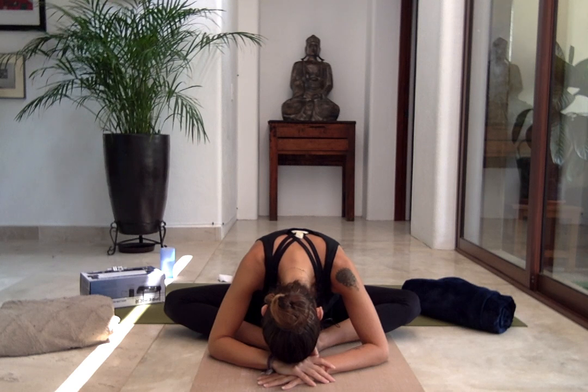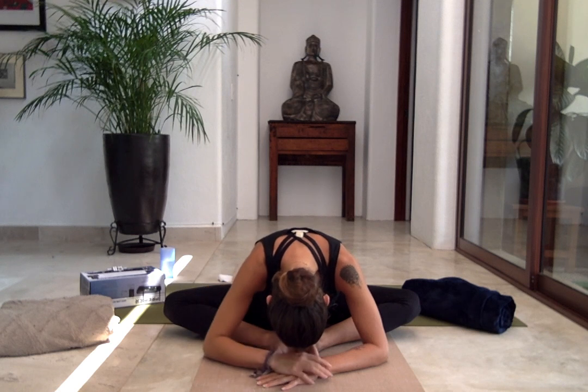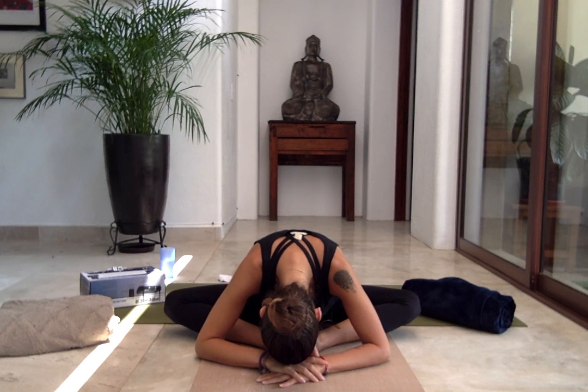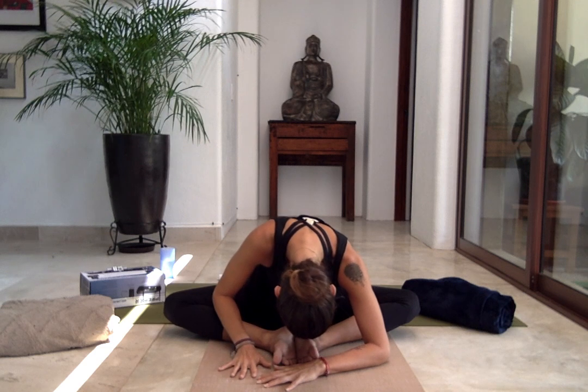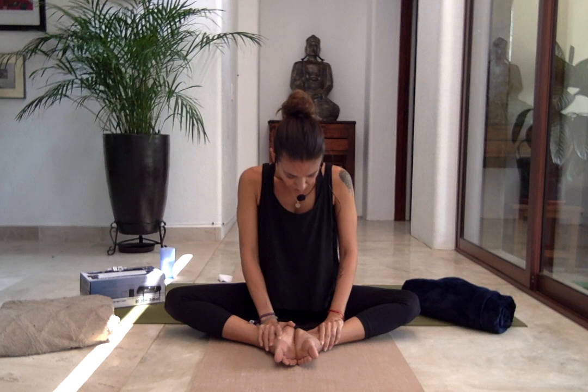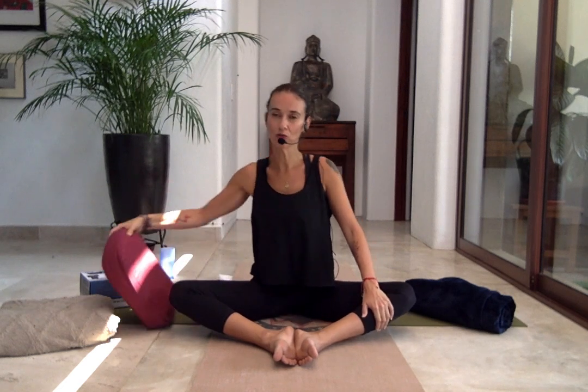Five last breaths in here. Cinco respiraciones más. Now, helping yourself with your hands — si ahora poco a poquito con la ayuda de tus manos — bring yourself up one vertebra at a time. Empezamos, una vértebra a la vez, a subir. Going up. Stretch. Move cushion or blanket to the side.